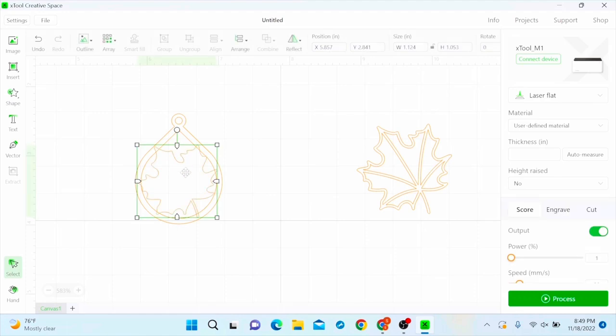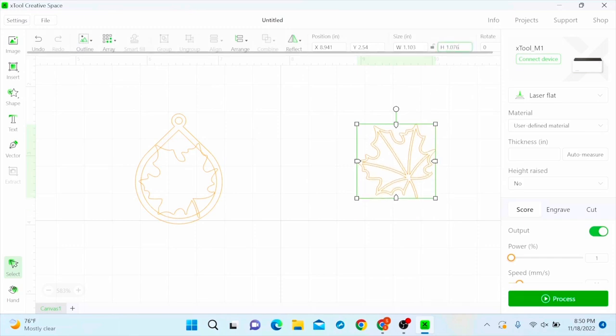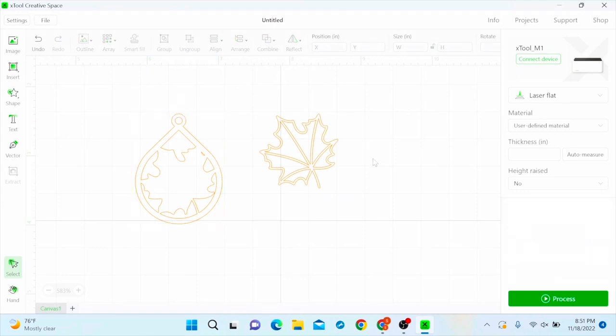I've got the leaf where I want it. The size is about width 1.124 and height 1.053. What I want to do is take the other maple leaf and make it the same height and width as the first. Click on the first leaf to see the size, then click on the second, unlock it, and change it to match the first leaf's dimensions. Then lock it and it should match up perfectly. Now I'll move it to the side, select my earring with the first leaf, combine, unite, and there you have the outline for the earring.